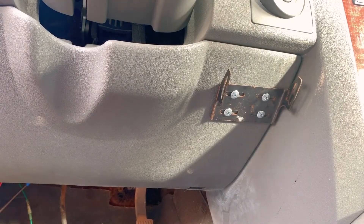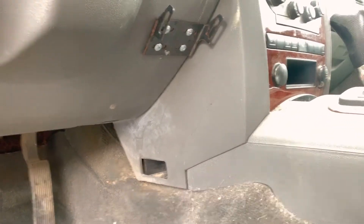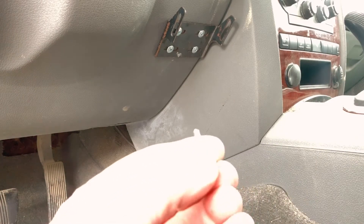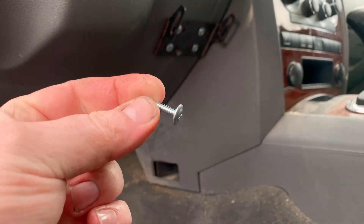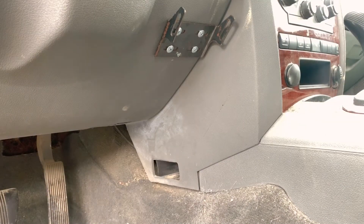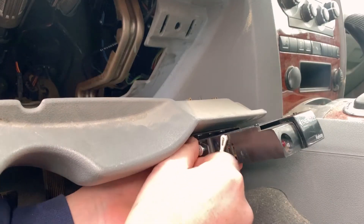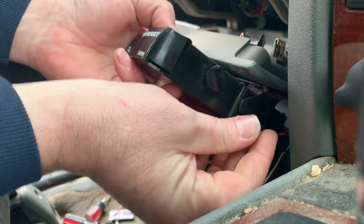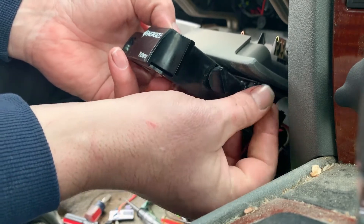I can't find the screws they used to mount that — they came out of the car it was in. I've got a bunch of these self-tapping sheet metal screws but they're a little bit too small. I can stick a couple of these in and maybe wrap a zip cable tie around it — right there. It's in.